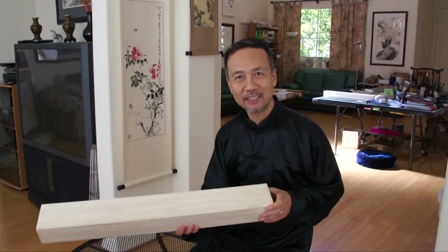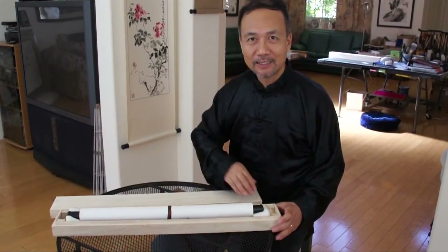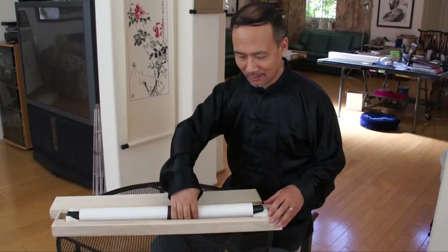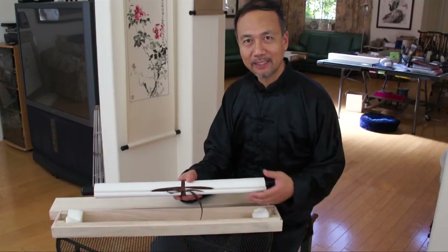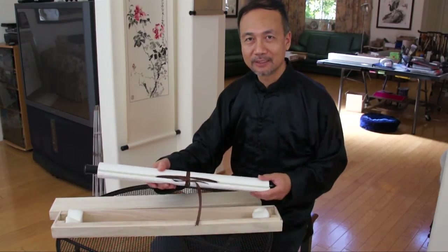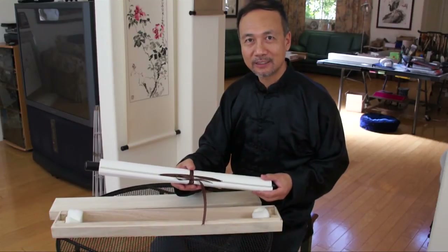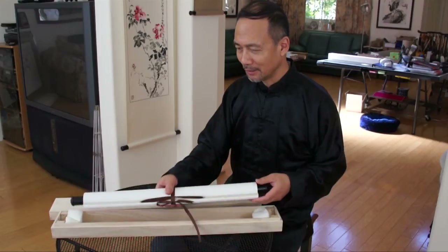You can paint directly on it, as we did in the demo before. Or you can paint on a piece of rice paper and then mount it on the scroll. Today we're not going to do the painting, but show you how to handle it, because if it's not done correctly, it could do damage to the product.